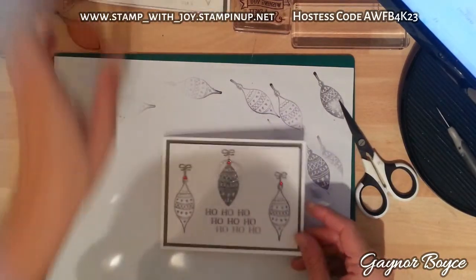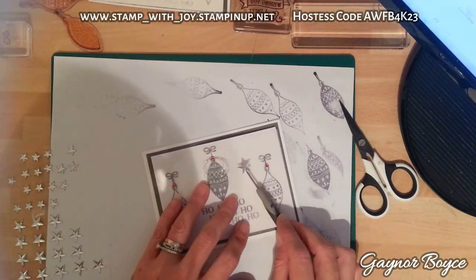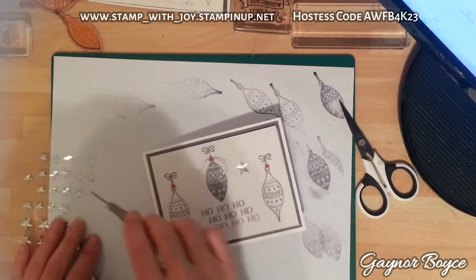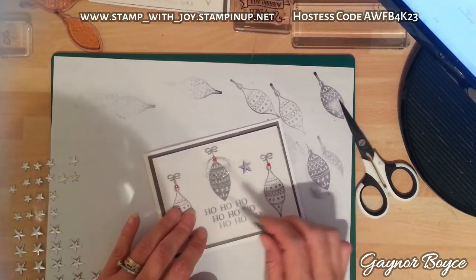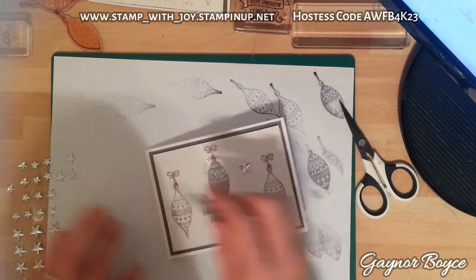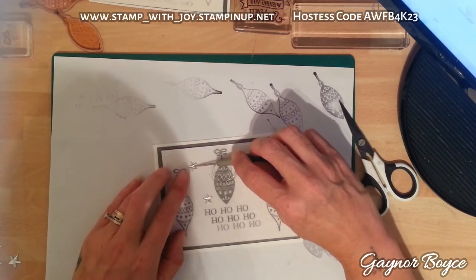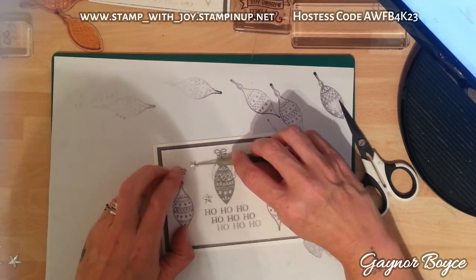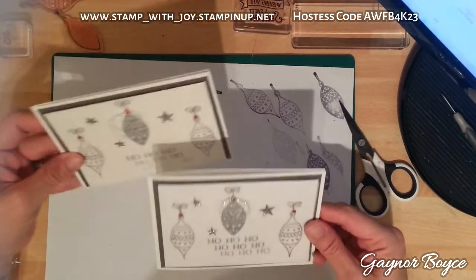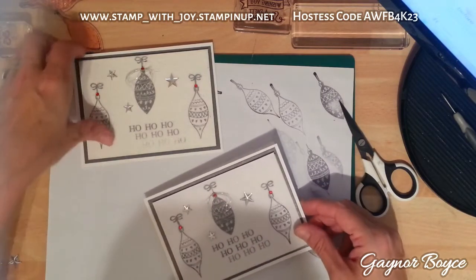And there we have it - oh no, I forgot my little stars! How dull am I? Getting carried away with myself. But if you notice, they just fit perfectly in the stars there. I'm going to add one there and the little ones fit as well. I'm going to put one there and one more. How quick was that? You could pop these out as fast as anything. If you fancied a bit more colour, get your marker pens and colour the baubles in. But I think it looks lovely just like that.